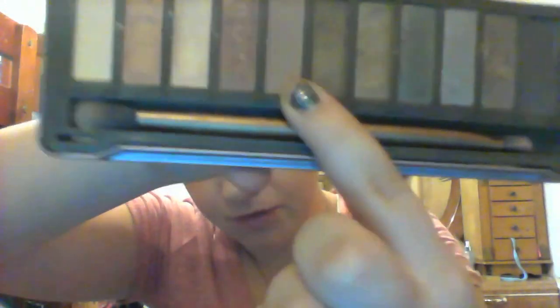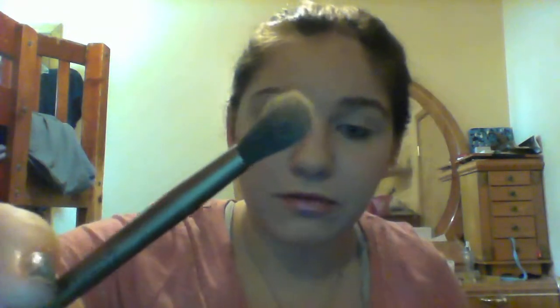Next we're going to take our Naked 2 palette and use the color Tease, which is the one right here. It's a very pretty transition color, I really like it. I'm going to take the really big end of the brush that came with this palette and put it in that color and just go back and forth with windshield wiper motions.